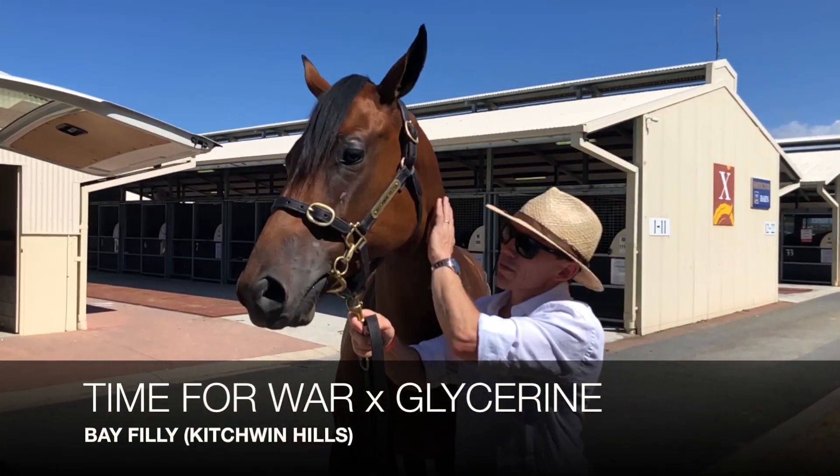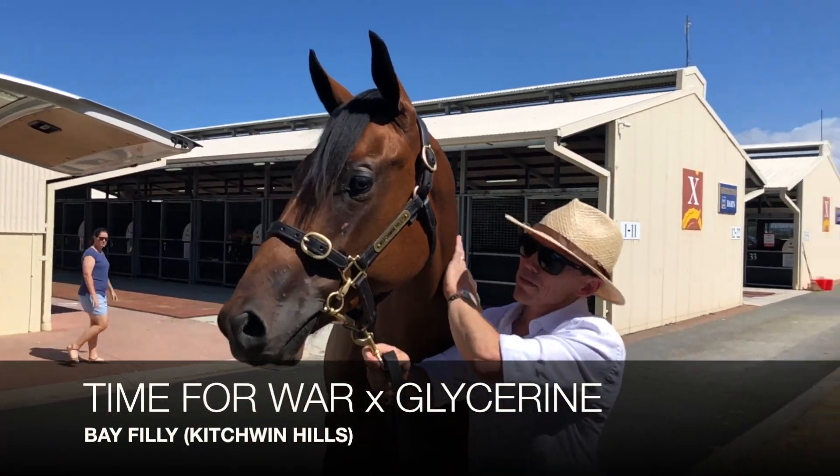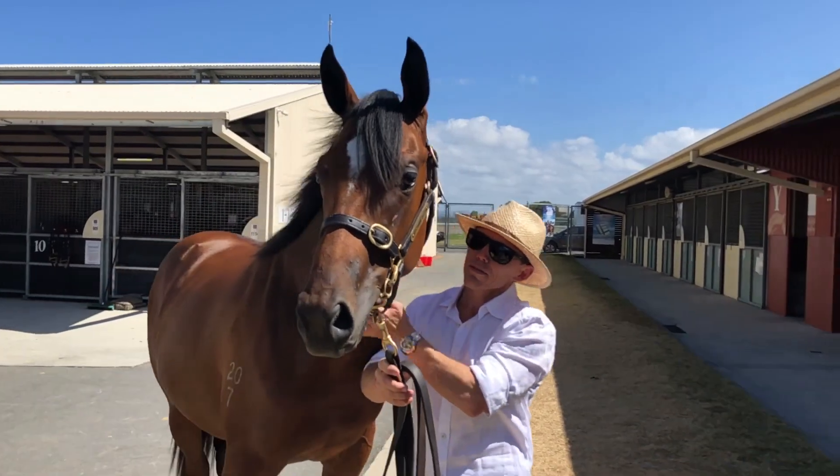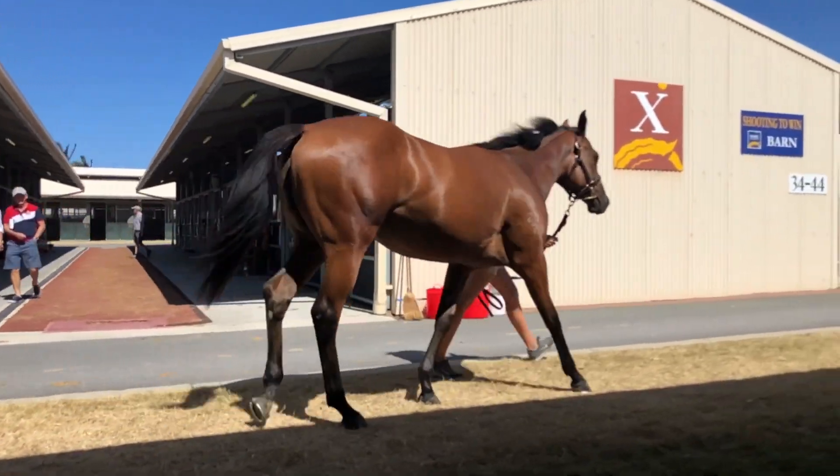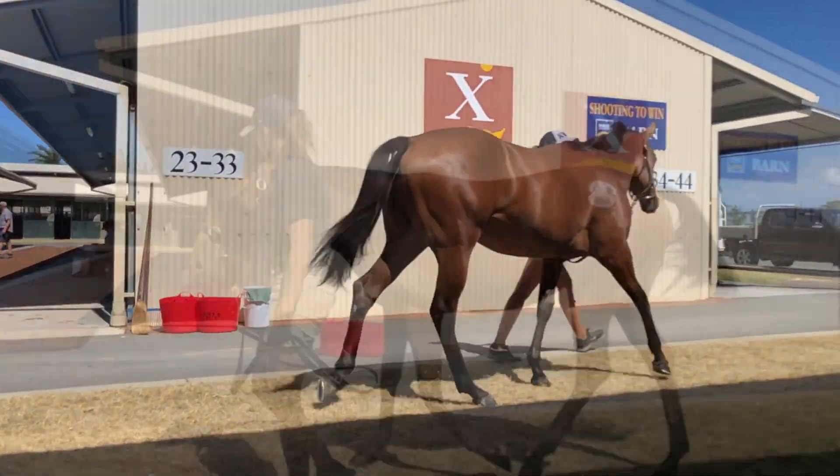G'day guys, I've just purchased lot 984 of the Time For War Glycerine filly. She's an absolutely outstanding type out of a first season mare Glycerine. The Time For Wars have all shown good ability on the track so far and I'm sure this filly will be no exception.